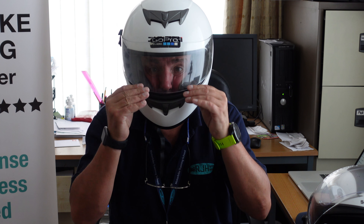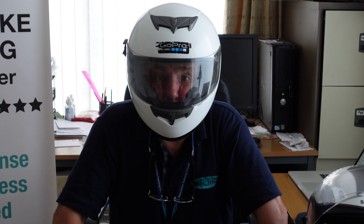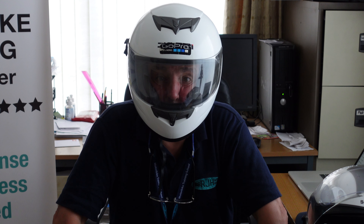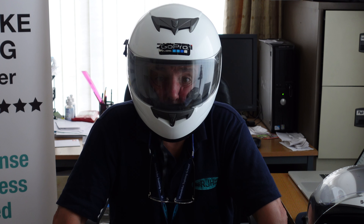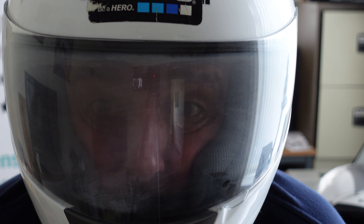So this is a helmet without the pinlock. If I bring the visor down, within a very short space of time, whilst talking with you, the visor will start to steam up on the inside. That's just through normal breathing. And when you're outside in the rain, you will find that once it steams up, you're not going to be able to see where you're going.